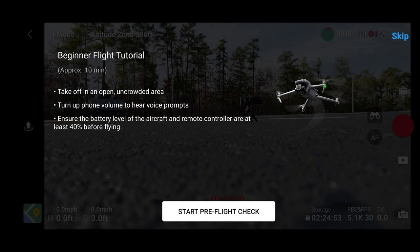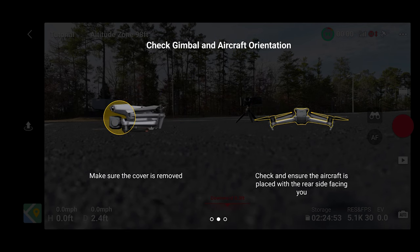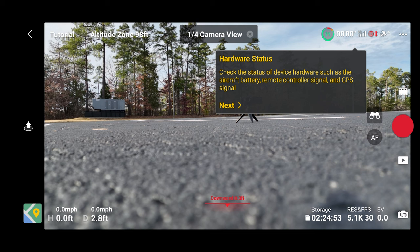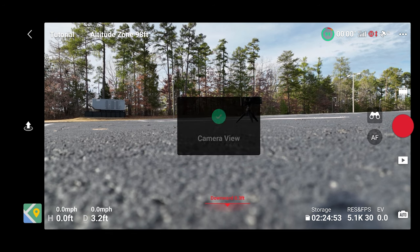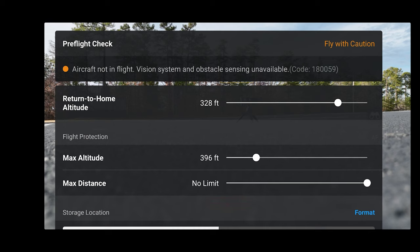We've done that already. Start pre-flight check: all the propellers are in good working order, they're installed correctly, the gimbal cover is removed, the orientation is correct, and the remote controller check. It says unfold remote controller antenna, but you don't really unfold it — you just pull out that bracket, and the bracket itself is the antenna of your remote control. It's going to go through a bunch of different options we've already talked about on the bench.